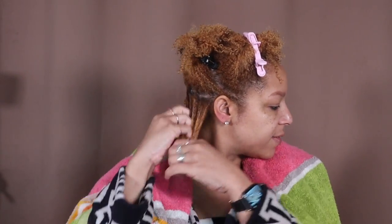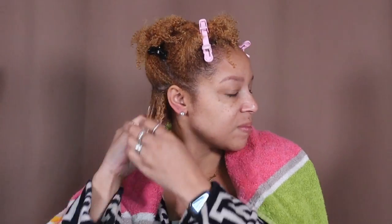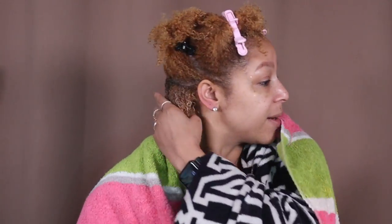Let's get to it. Starting with the multitasking conditioner — I like the consistency of it, it definitely gives me some slip. Then I'm adding the Curl Conditioning Oil and Cream on top. I used to be really big on shingling my whole head but that takes forever and I don't have time for that today.